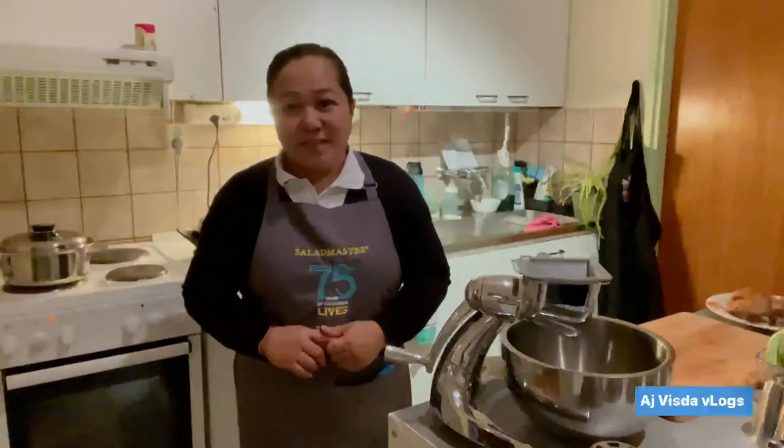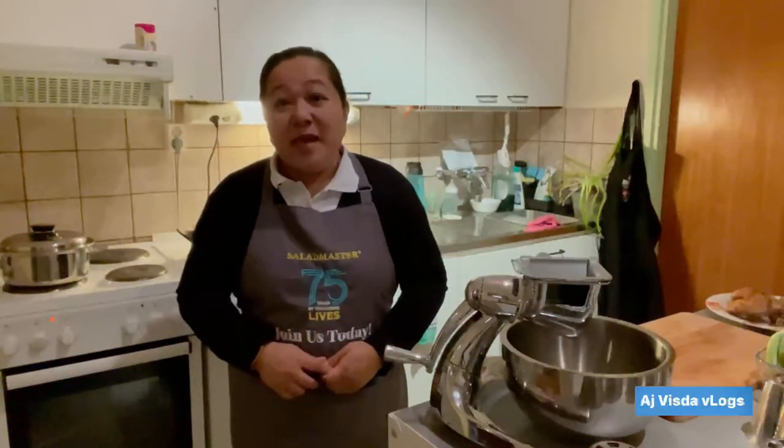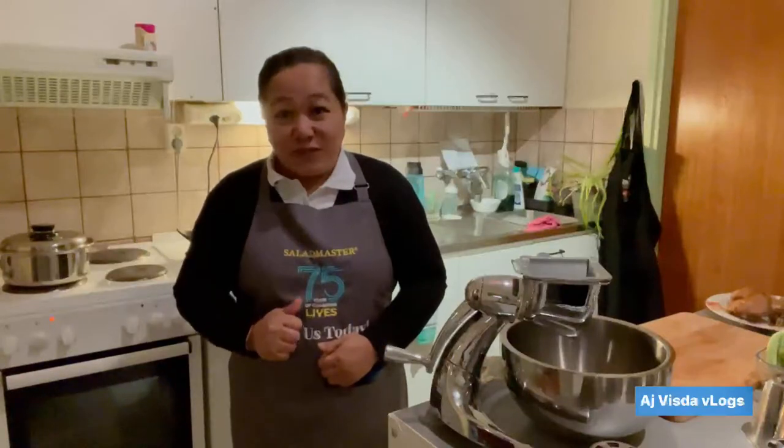Hello everyone, this is AJ Vizda, and for today's video I'm going to show you how to cook a fried egg, or sunny side up, in our electric skillet.